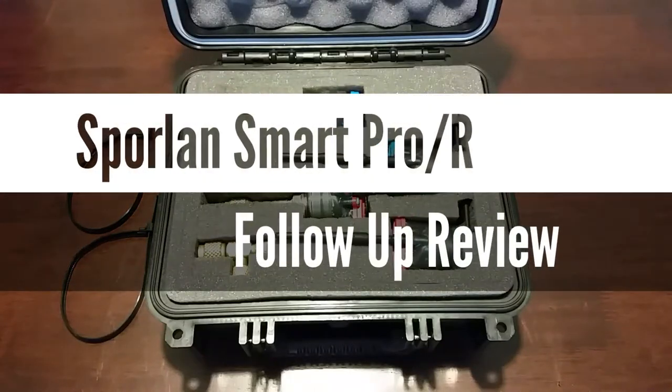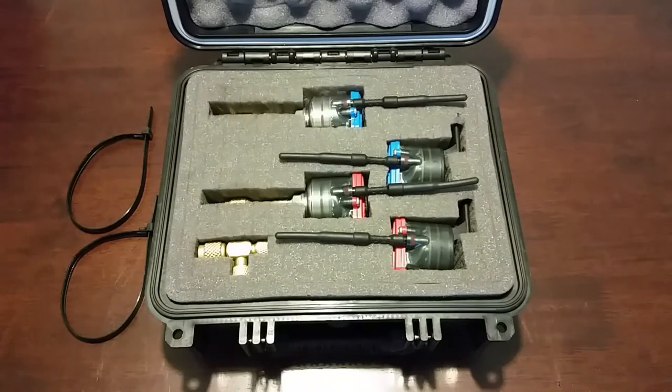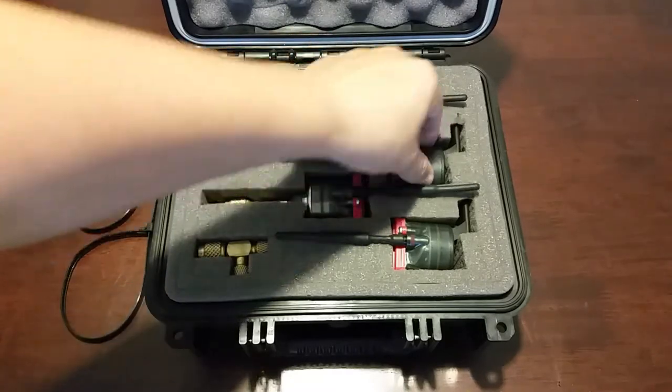What's going on guys? Just wanted to make a little follow-up video for the Sporlin Smart Pro R tools. I made a video a couple weeks back before I did the review, when I first received the tools and had been using them for about a week or two, where I noticed a crack in the clear plastic on the low pressure sensor.